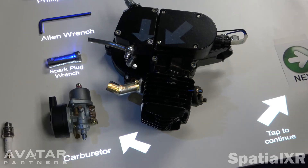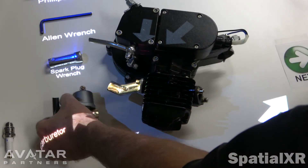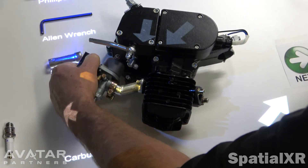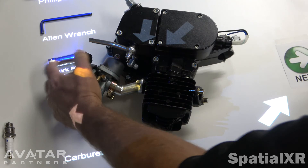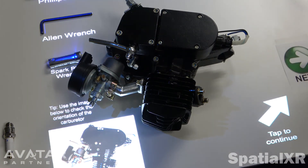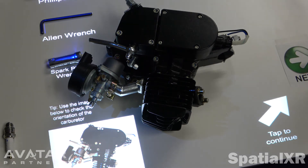Another step — we're going to put the carburetor on. It's clear this is the carburetor; it's going onto the intake manifold. All things point to the intake manifold. In case there's any confusion on which way the carburetor goes on, we can simply put an image there that shows the orientation of the carburetor, as well as a tip that tells the exact same thing.